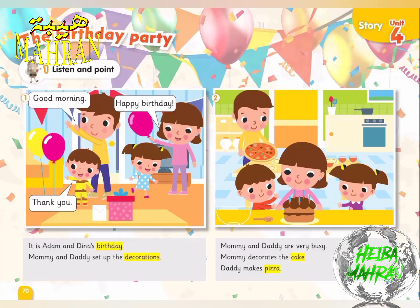Pages 70 to 73, Exercise 1. Listen and point. One. It is Adam and Dina's birthday. Mommy and Daddy set up the decorations.